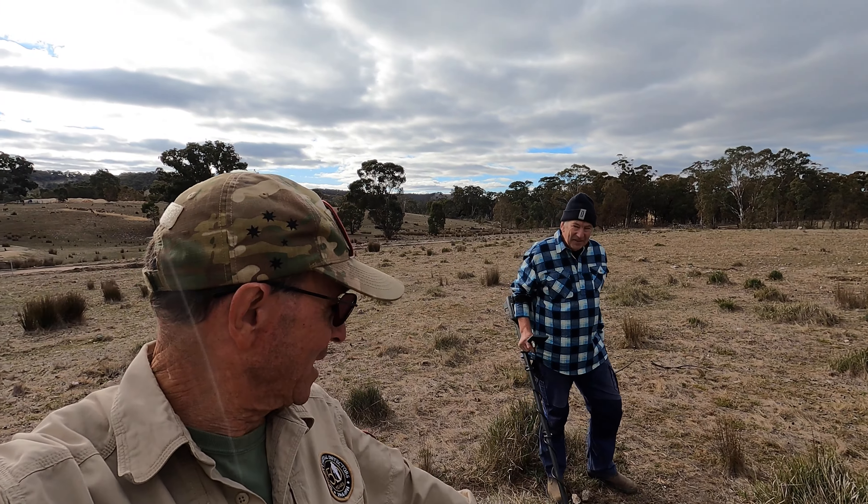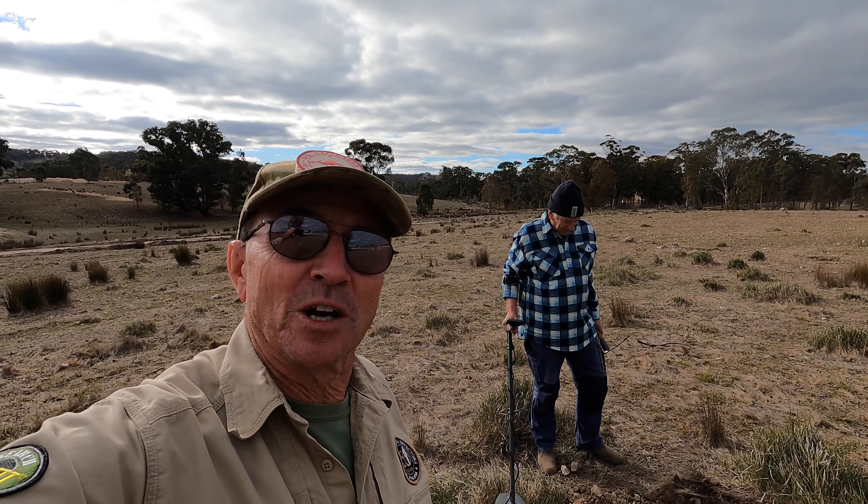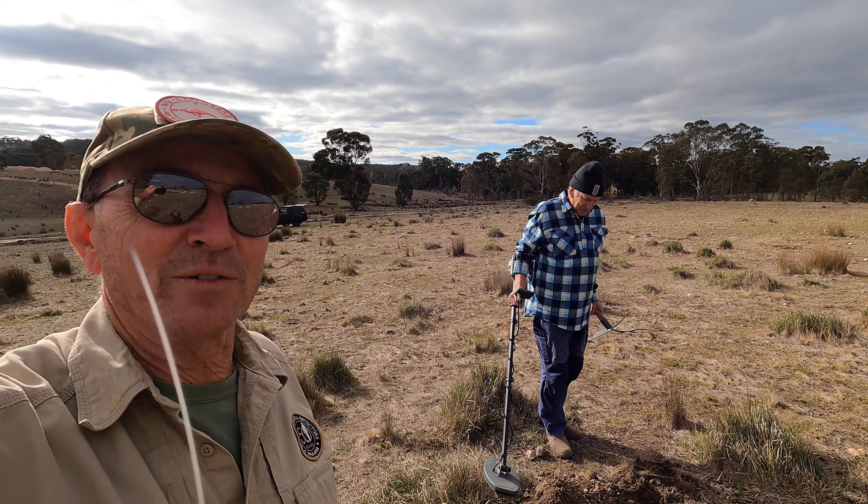Phil's on a screamer, he's calling it. He's dug a bit of ground. He's down through the topsoil layer and into this beautiful water-worn quartz gravel layer.